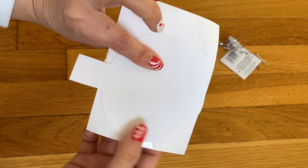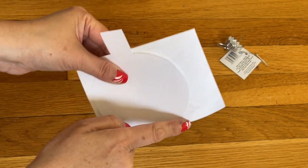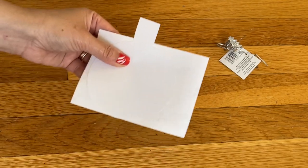All you need to do is place the paper that you just cut and then place it behind here — all you need to do is just go ahead and cut this out.